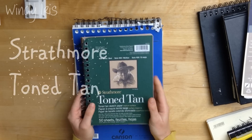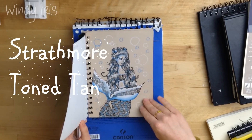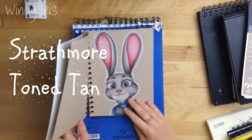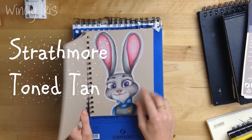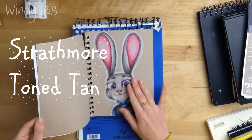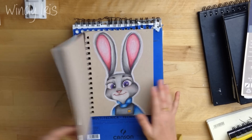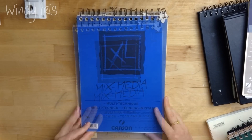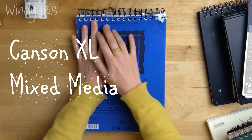The Strathmore Tone Tan sketchbook is another I've used in the past. It's particularly nice for pencils and Copic markers — markers do very nicely on this paper. It's nice if you want to work on an off-white surface, as this is a tan colour, and it's really nice to have a book like this around.